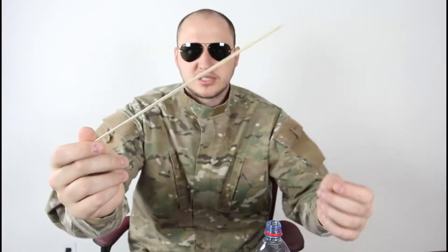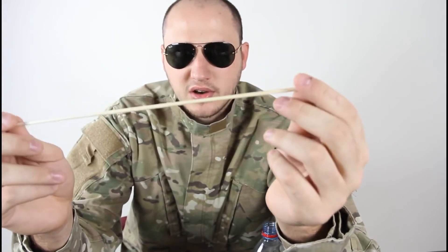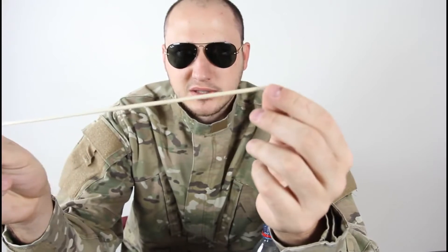Safety is number one priority. For this experiment we're gonna need an empty bottle, balloon, scissors, and this thing - we're gonna need to shoot with this. It's like a shish kabob stick because it's curly. I don't know how to pronounce it, but yeah, this is a bamboo stick. So let's see what we're gonna do.